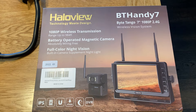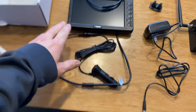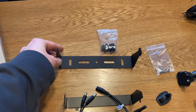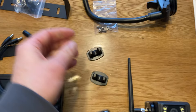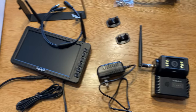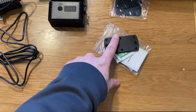The camera is a Halo View BT Handy 7 — 7-inch screen, 1080p. In the box are the display, the power cord, a sun shield that attaches to the display, a mounting bracket, and knobs for mounting the display. There's also a mounting arm with a suction cup on the bottom — it has an adhesive and a clamp to suction. Or there are little mounts with VHB on the back that snap right onto that arm. And then you have the camera. I've already installed the antennas that came loose for the camera and display. Charger for the camera, because it's wireless and you need to charge that up.